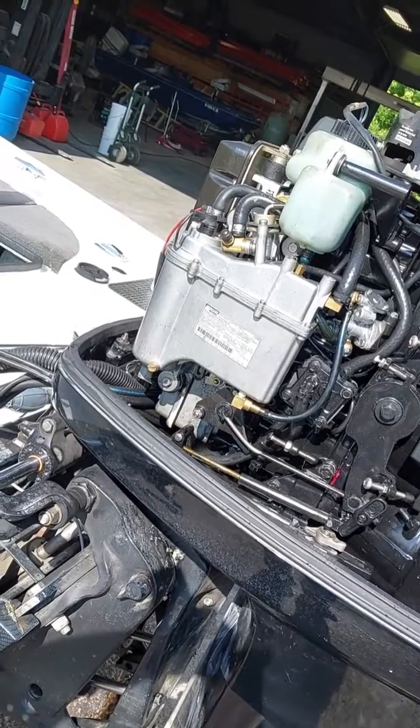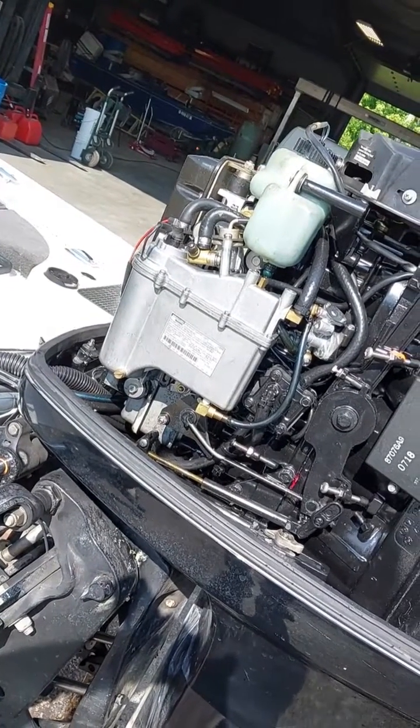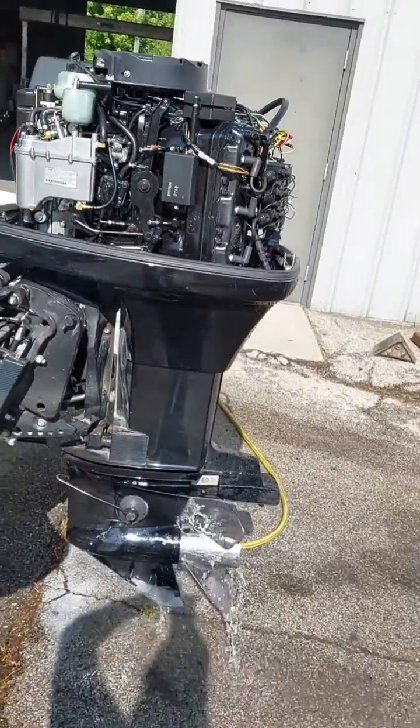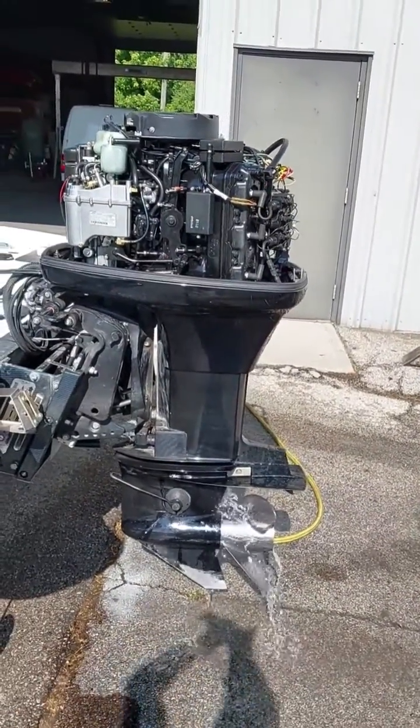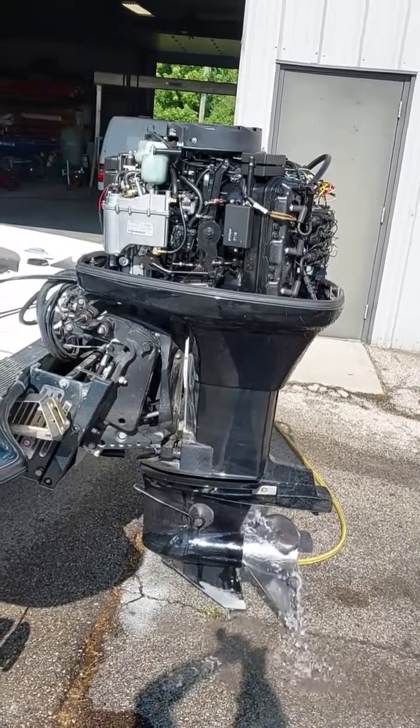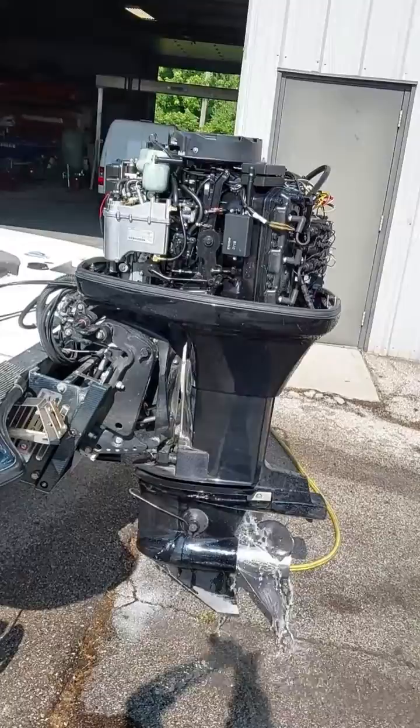Alright. Moment of truth. Here we go. Hit it, Steve. Yeah! Yeah, boy. 200 horsepower EFI Mercury — ready to go boating this weekend. Thanks a lot, guys.